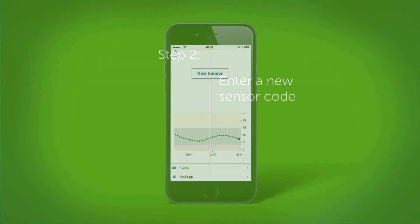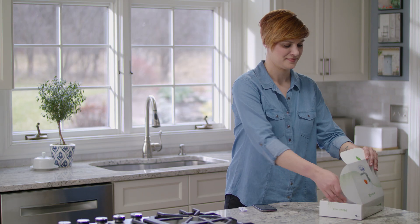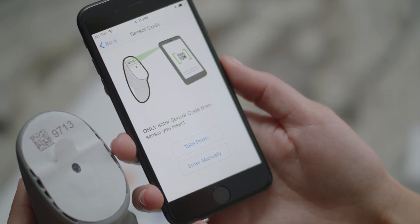Next, you will need to enter a new sensor code. Once you tap new sensor, you will be prompted for a new sensor code. Each code is specific to the sensor. Grab a new sensor and enter the code. I will enter the code manually.